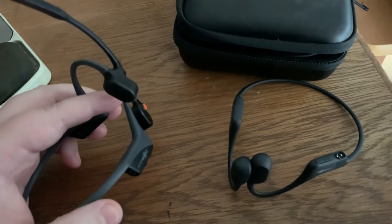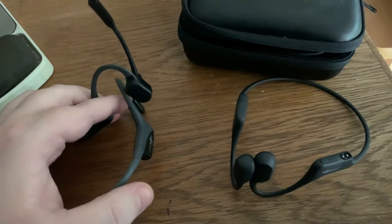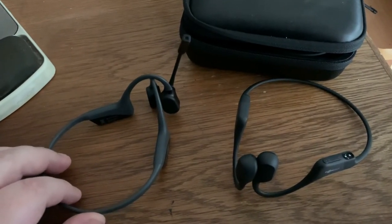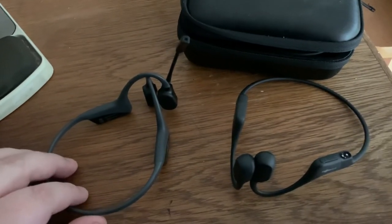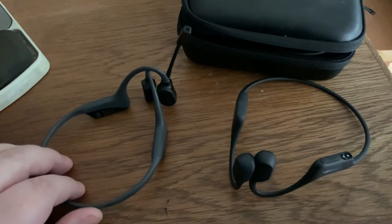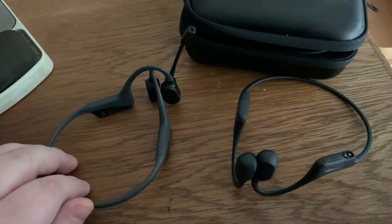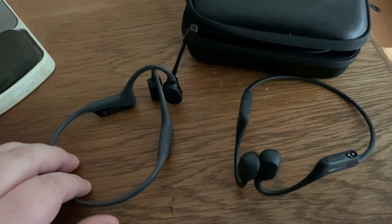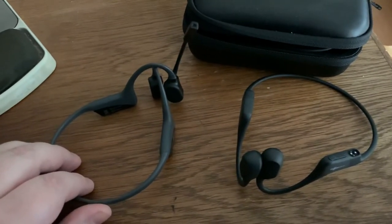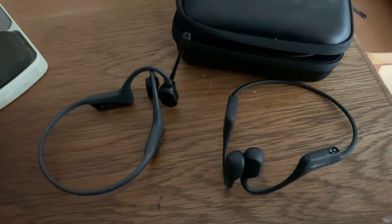The OpenComm also has fast charging — you can charge it for around 30 minutes and get at least a couple hours of talk time, which is great if you forgot to charge before a meeting. Both of these headsets last a good six to eight hours of steady use, sometimes more. If you're using them on and off throughout the day, they'll sit on standby and last even longer. Not bad given how little room there is for a battery.